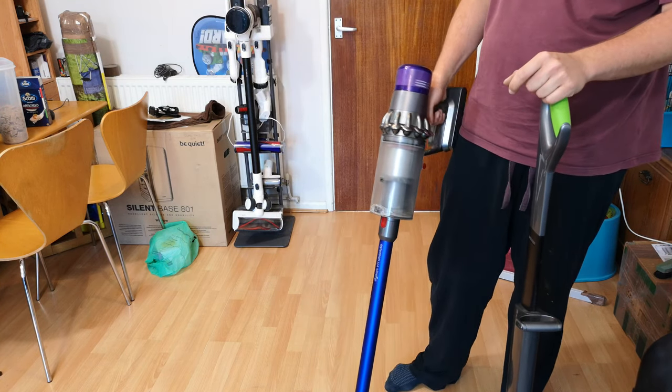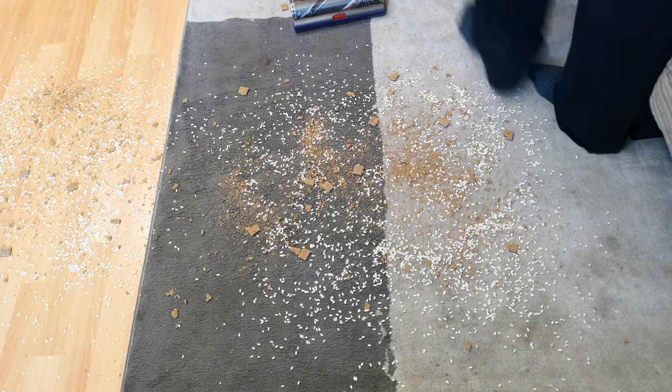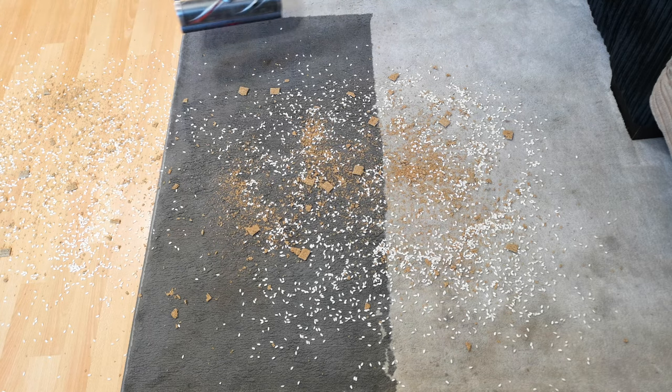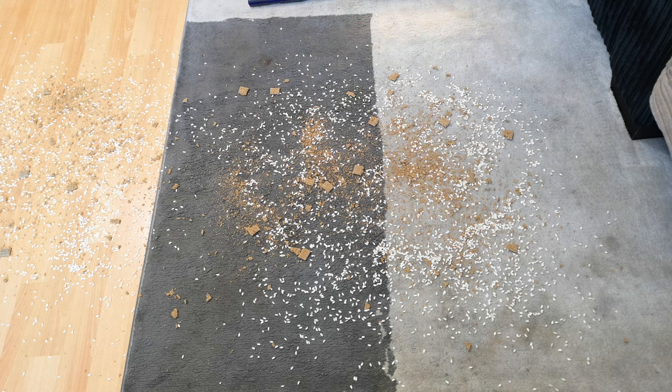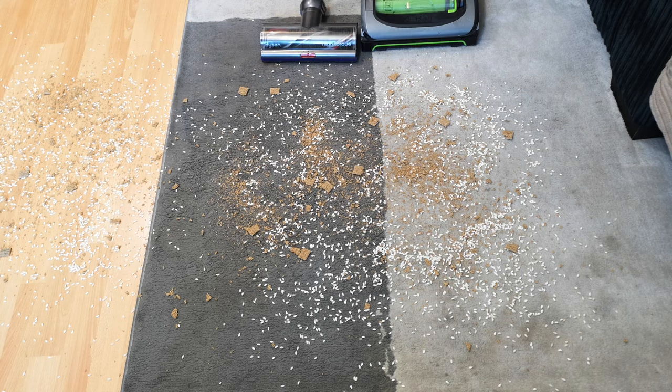What we're going to do is a dirt pick-up test on carpet and hard floor. On the carpet and hard floor we have rice and Shreddies. Some Shreddies are crushed up, some are not. We could do one forward and one backwards pass and see which is better.